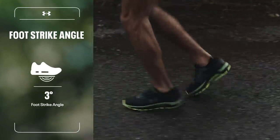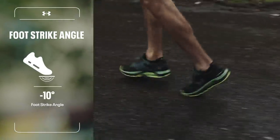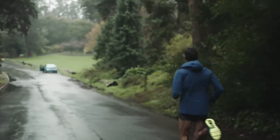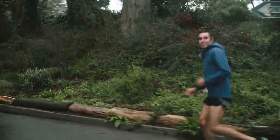Then there's the midfoot strike, neither landing on our heel nor landing on our toe. Last but not least, we've got the forefoot strike where you're landing sort of more on the ball of your foot. And we are going to use that to ricochet all that energy back off the ground.